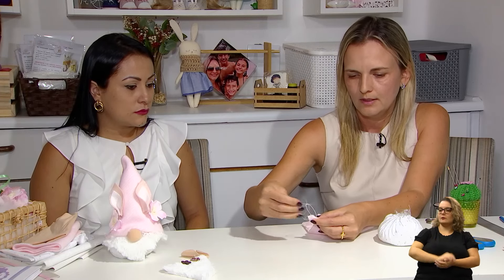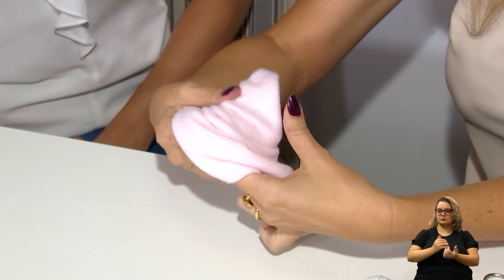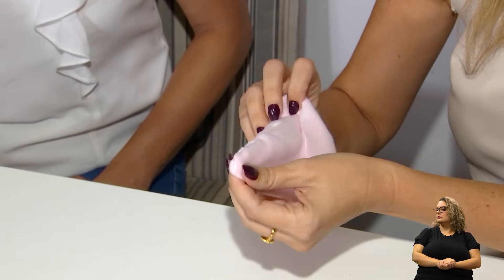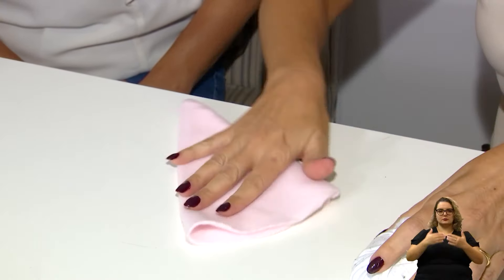Mesmo fazendo tudo bem alinhadinho, às vezes pode dar uma pequena diferença e ficar uma pontinha, mas isso vai estar por dentro e não terá problema. O importante é que não fique desnível na beiradinha. Agora vou dar também um fechamento — passo a linha por dentro e faço uns dois nozinhos para garantir. Depois desviro para usar o lado certinho do chapéuzinho. Então, aqui a gente tem a base e o chapéu.